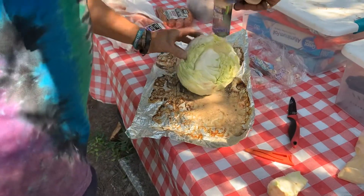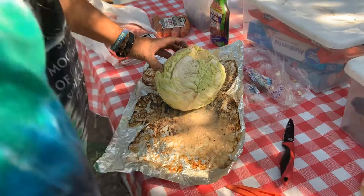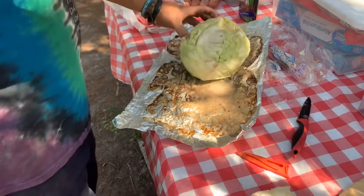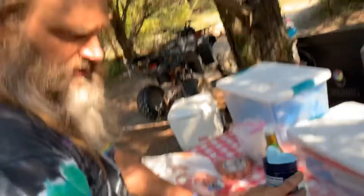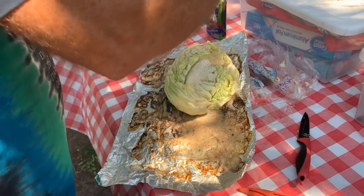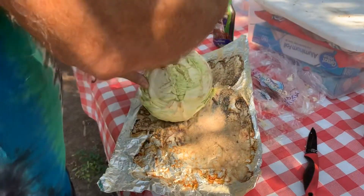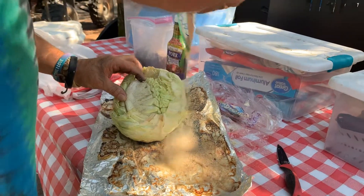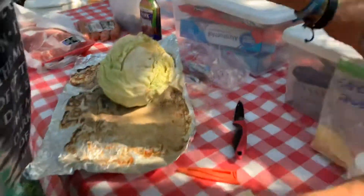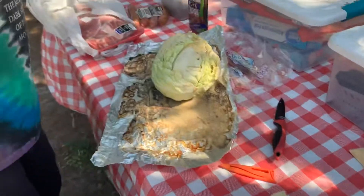We've got onion powder — just cover it, doesn't matter. Got some good old black pepper, put some on the inside and the outside. Got our salt — good old kosher sea salt. And we've got some good old garlic powder. So that's all going to intermingle and get soft and be all yummy when it gets done. You can put some down on the bottom too — it's all going to cook together. Salt, pepper, onion powder, garlic powder — that simple.